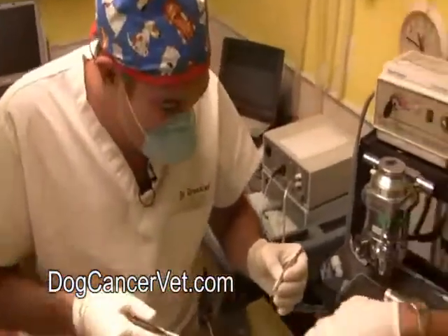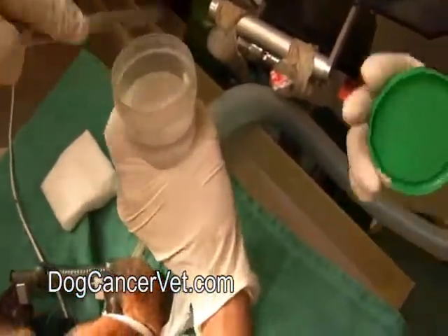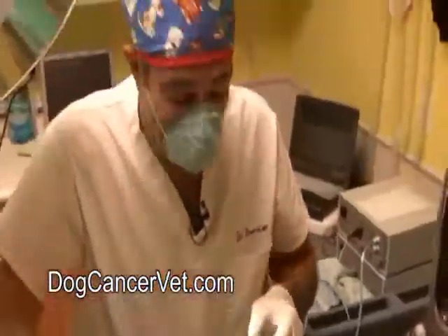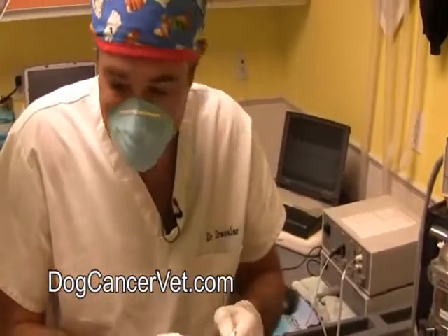It's going to go right in this formalin - this is a preservative. That way it doesn't break down when it's in the FedEx package over to the lab. Now what we're going to do is simply put a stitch in so that we can close that area up and it doesn't get infected.